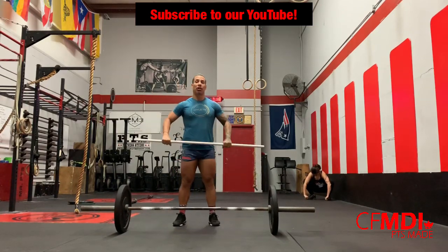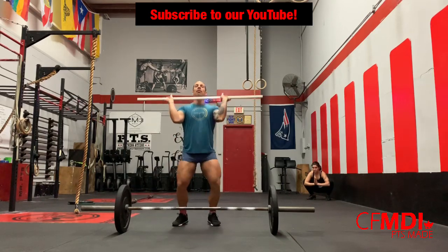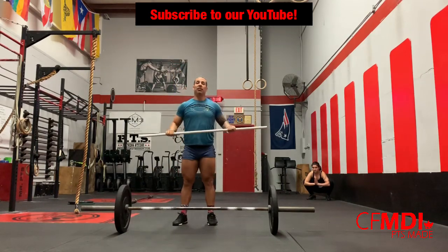Once that's done, guys, we're going to be going over your clean and jerk technique, making sure that everything looks fantastic so you can succeed in the lift.